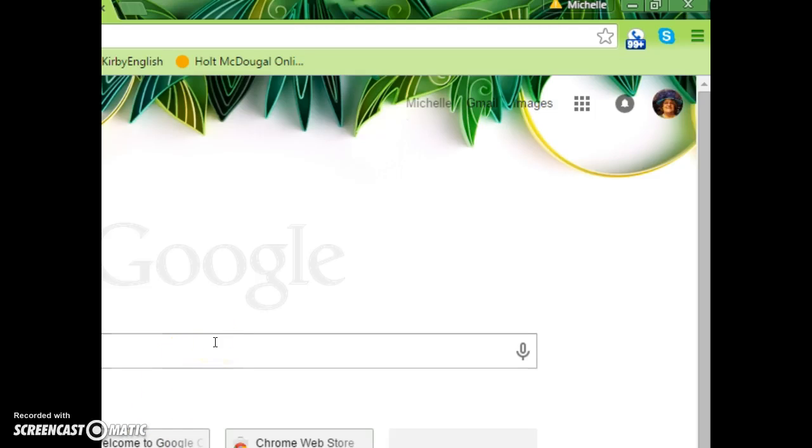Welcome to this screencast which should help you register for the new members-only section of the Florida Division website. I'm in Google Chrome, but other web browsers have similar features.